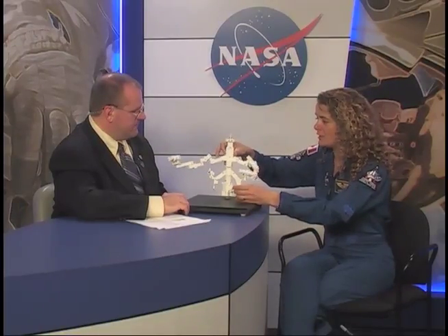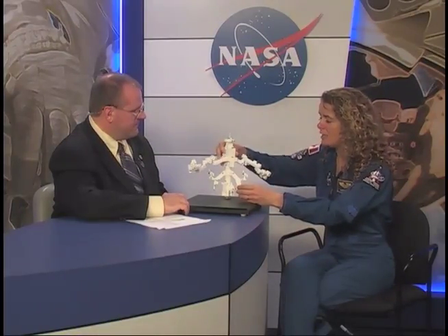Once Dexter is fully connected, it has the ability to change out very small pieces of equipment on the space station. It's so dexterous — that's why it's called Dexter. It can change out pieces as small as a phone book and as big as a phone booth. That's the range of dexterous manipulation it can do. It has two arms but only actually uses one to extract and replace a piece of equipment.